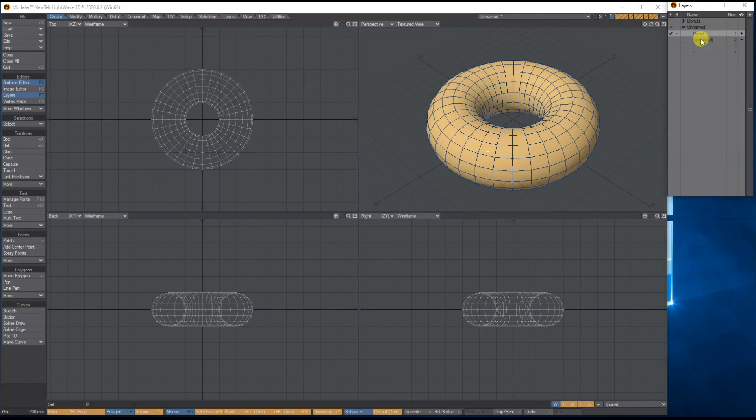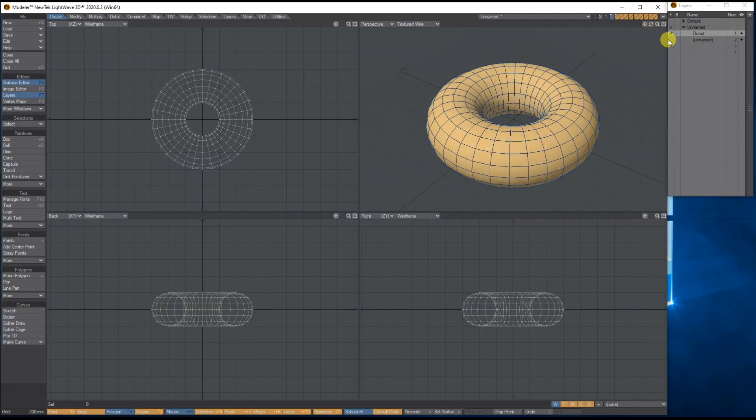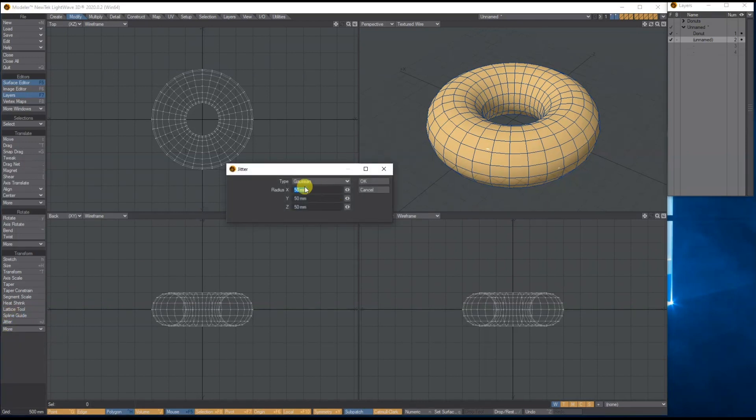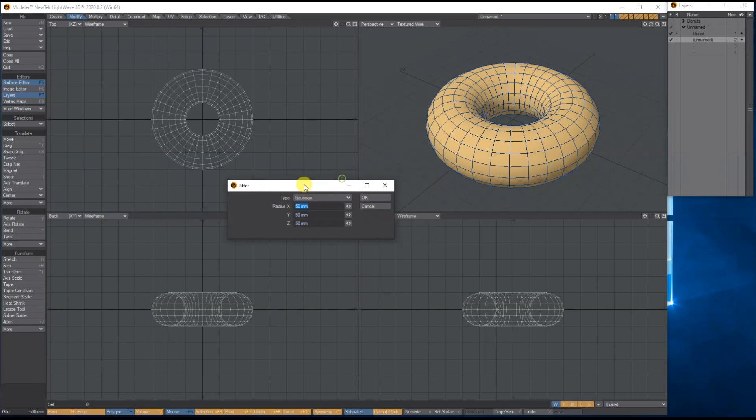Doughnuts don't really come out that perfect — so there are a couple of things we can do. I'm going to go to Modify and use a tool called Jitter. With Jitter, I want to use the Gaussian option and put in 50 millimeters, because I'm currently working on a 500mm grid. This will blur the polygons, basically giving it a bit of noise.